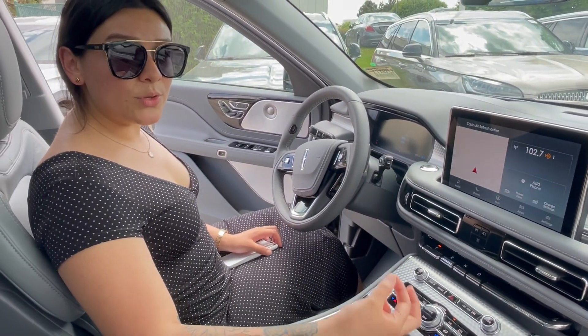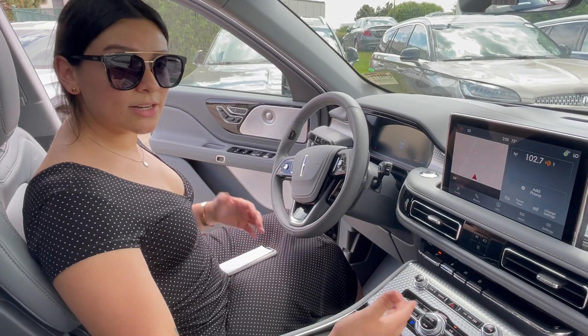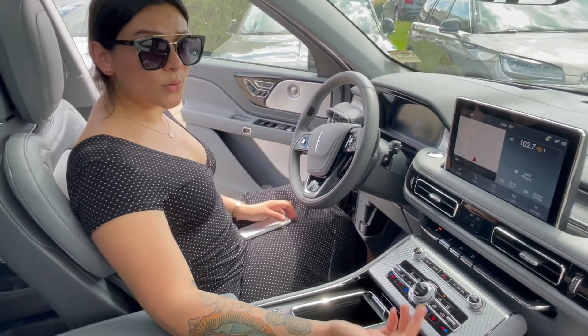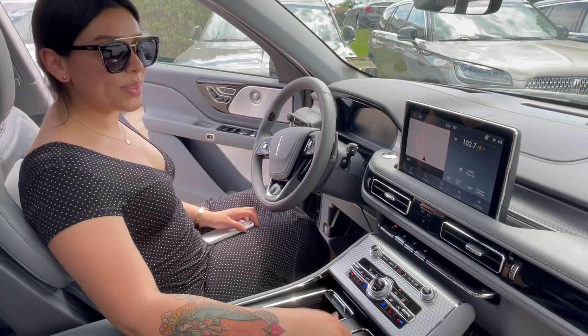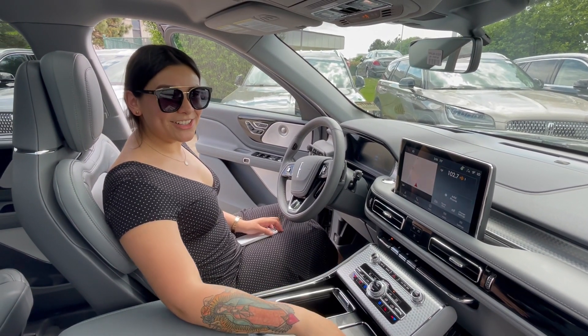Combined with the Lincoln Way app, you get effortless ownership — knowing how to use the electricity inside your vehicle, how to turn your car on and off, and set up the phone as key, nice and simple and easy. Thank you guys for watching and continue to enjoy the rest of your day.